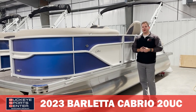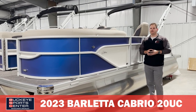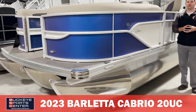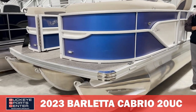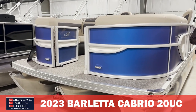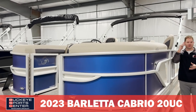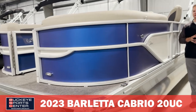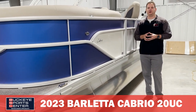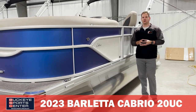This is a 20 foot model from Barletta and it's a really cool boat because it has all of the Barletta cool features including that ultra lounger which they're known for, but in a 20 foot configuration. A lot of times the cooler features on pontoon boats you have to get into bigger sizes, but on this particular boat we see a lot of premium features. For those of you who have a 20 foot lake restriction, this is a titled boat at 20 feet, so that's a good positive too.